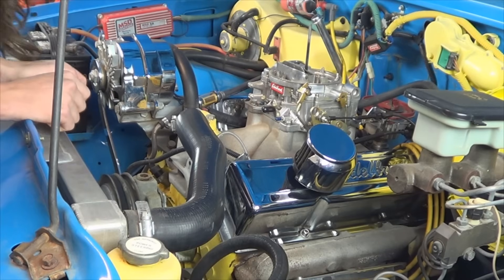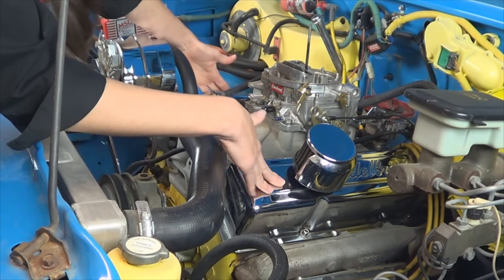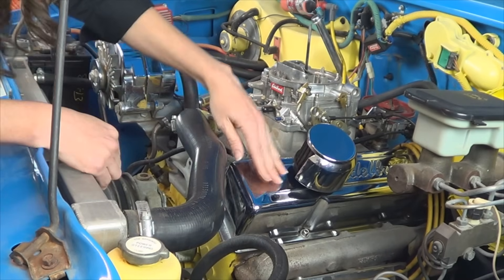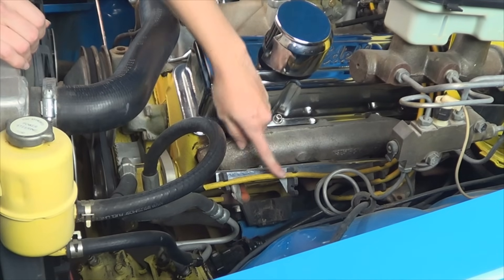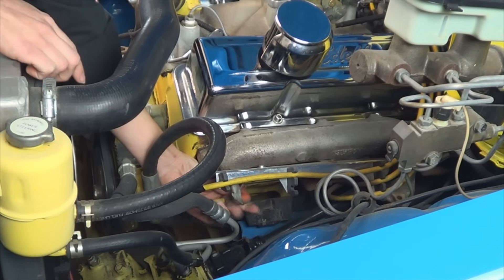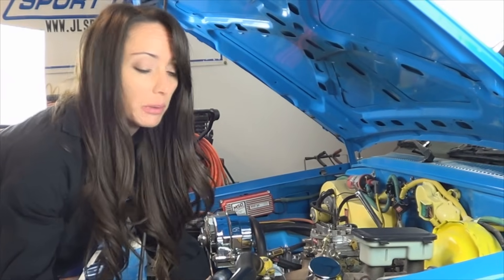If you're wondering how to find the number one cylinder in your vehicle, you're going to look for the valve covers, and ours are here. You're going to look for the one that is closer to the front, and it's going to be this one. Once you locate your number one cylinder, which is here, you find the spark plug wire and disconnect it. Next, remove the spark plug.